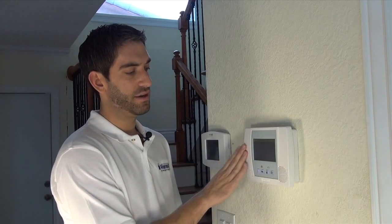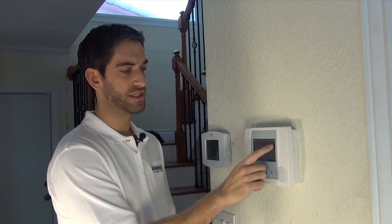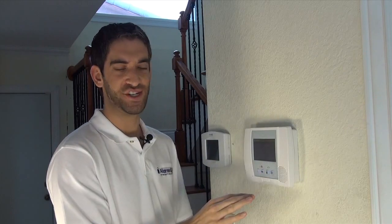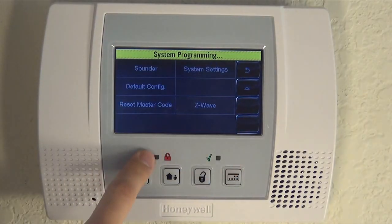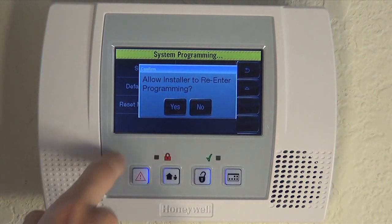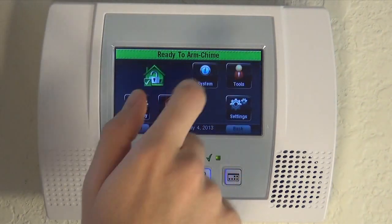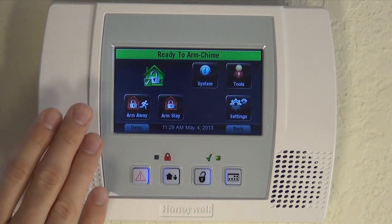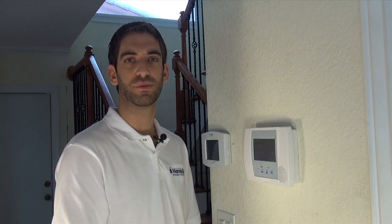So this is how you set your entry-exit delays. Make sure when you do set this that you don't simply back out, because it won't save any of the changes. Make sure to hit Save in the bottom right. You're back to this screen — back out, and always say yes to allow installer to re-enter. Then we're back to our home screen and our new entry-exit delays have been set. If you have any questions, please leave us a comment below and make sure to subscribe to our channel.